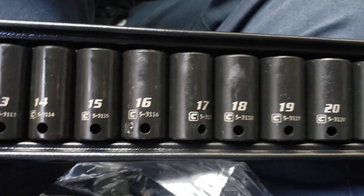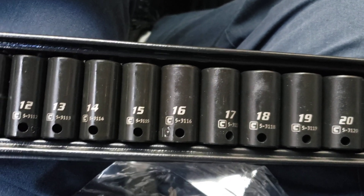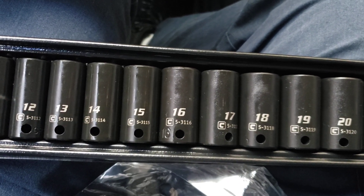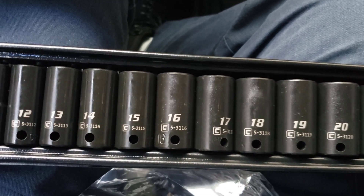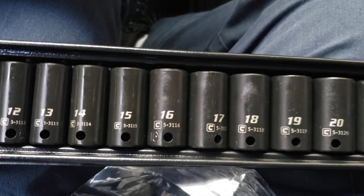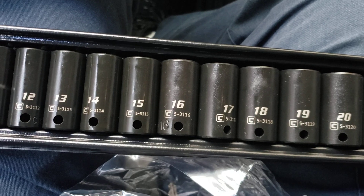It doesn't skip a size. I paid $51 with tax — it was around $45 and the tax brought it to $51. You cannot beat it guys.